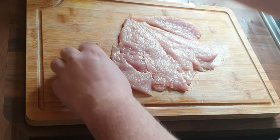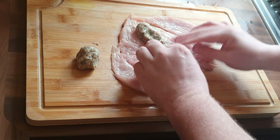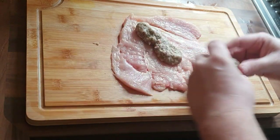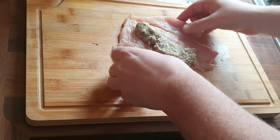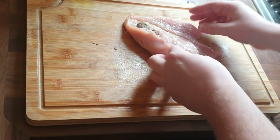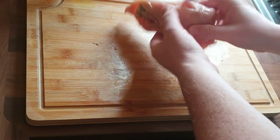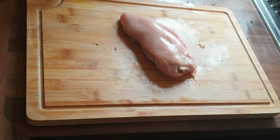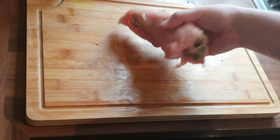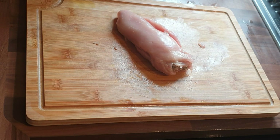I've got these stuffing balls — shop bought, nothing fancy. You can make your own if you want that extra bit of effort. I'm just using shop bought ones and I'm going to roll it right down the middle, then fold it over and wrap it all up nice and easy. Make sure it's all wrapped. At this point, this is where you could wrap it in bacon and then wrap it in clingfilm to make it more cylindrical — probably a good shout, but I've not done that. Hindsight is a wonderful thing.